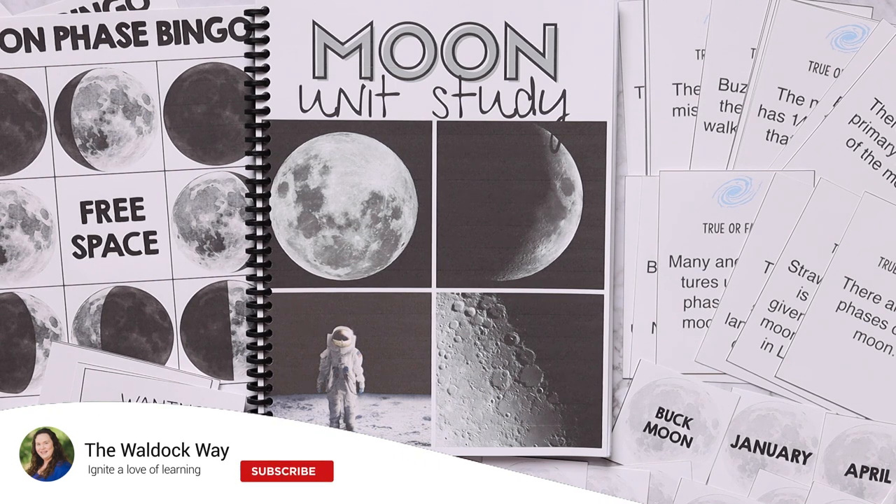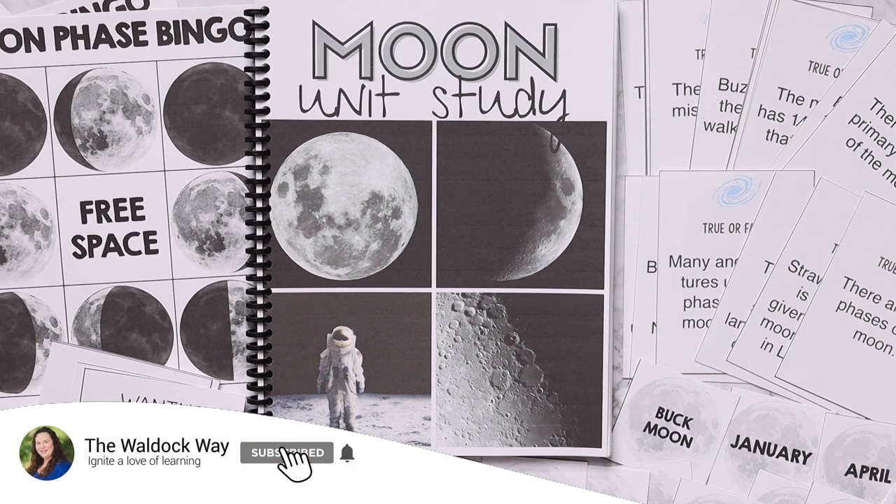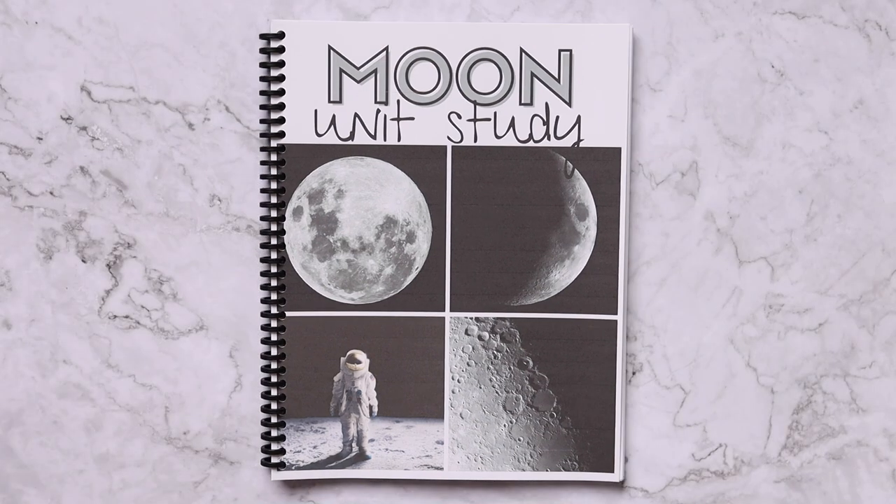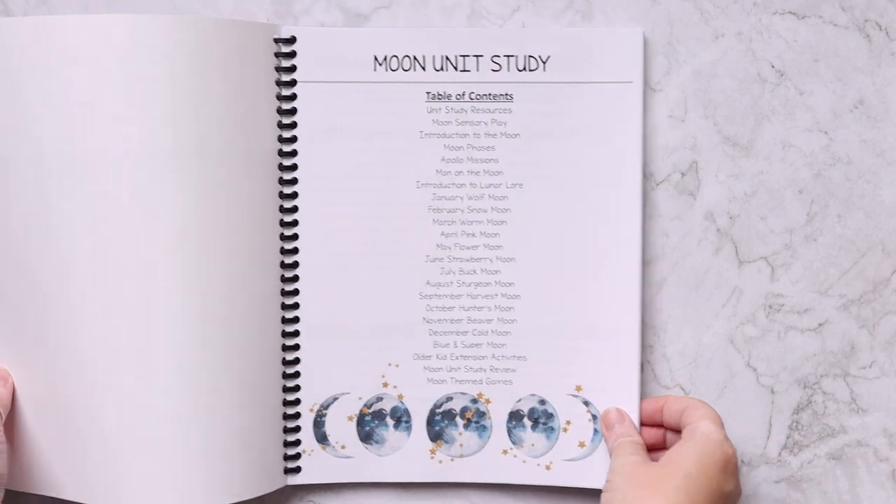Hey everybody, welcome to the Wallback Way. I'm Jessica. Today's video is going to be a look inside our moon unit study. The moon unit study is revised and revamped and was previously called Lunar Lore, so if you purchased Lunar Lore, do not purchase this — you already have all you need. Just update, redownload, or email me. We revised it, updated it, and expanded it, so it is now better than ever and it is a full unit study.